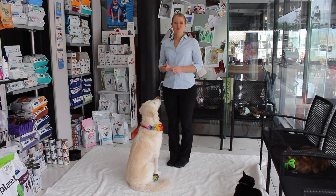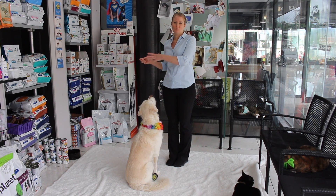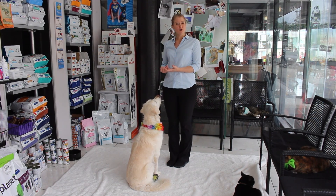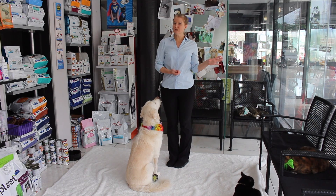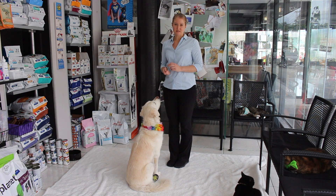I'm going to show you how to do the stay command. The stay command is really important not just to keep your puppy in one spot when you're trying to go and do something else, but it also teaches your puppy a lot of self-confidence. They understand that you might walk away or disappear for a minute, but you're always going to return — so it's for self-confidence as well as keeping your puppy in one spot.